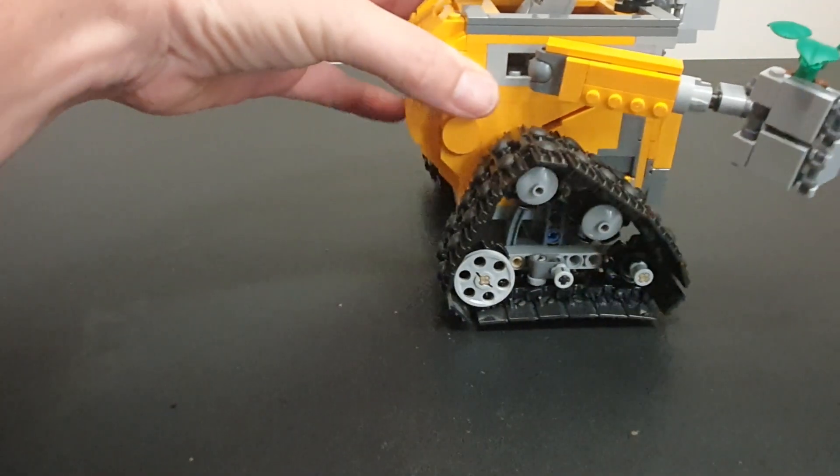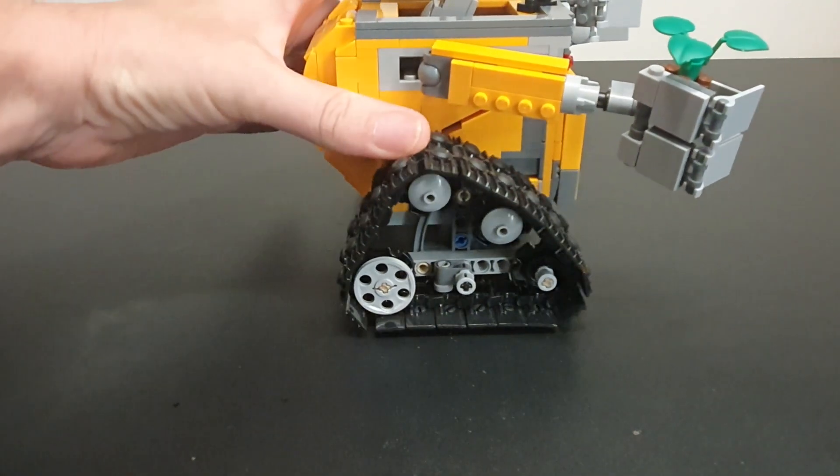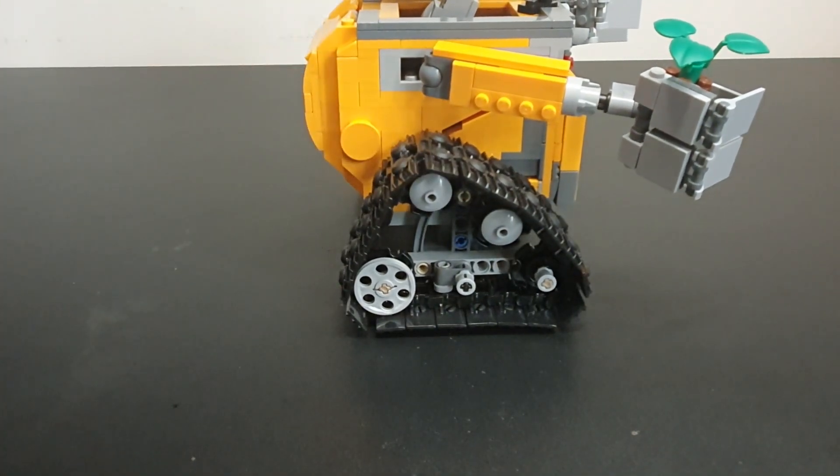The tracks are all Technic. I've seen some videos on the internet where someone has motorized the set, though I couldn't direct you to where they are, but that would be worth having a look at — how you can motorize it.